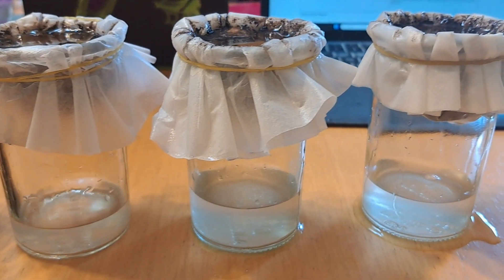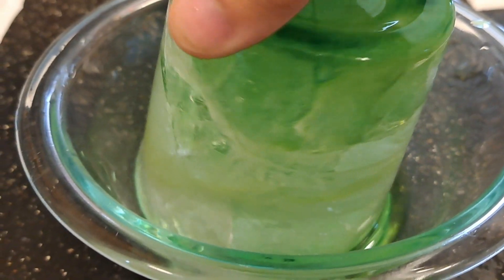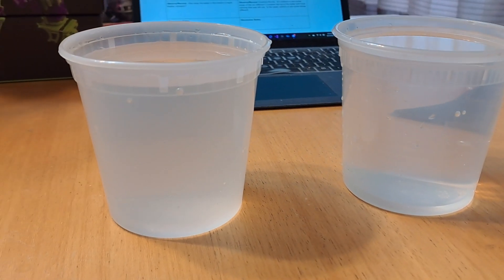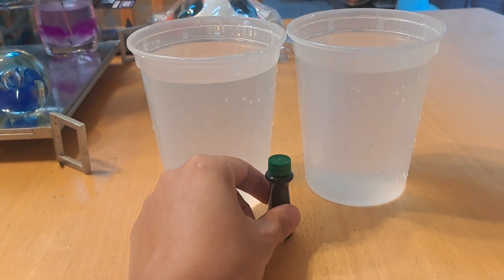How did adding more coffee filters interact with the cleaning and filtering of the water? For the last experiment, It's Freezing in Here, you are testing to see how dropping the temperature may help you obtain clean drinking water. For this experiment, you will need two sets of containers each able to hold about a quart of water, some food coloring, and a freezer.